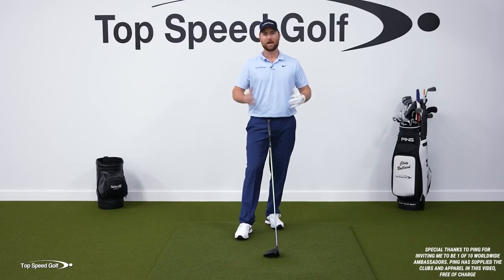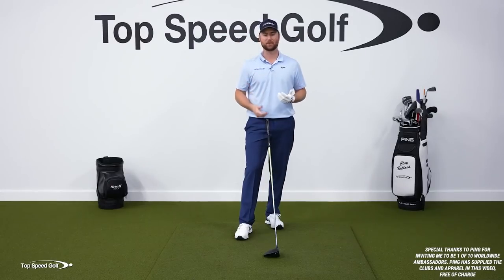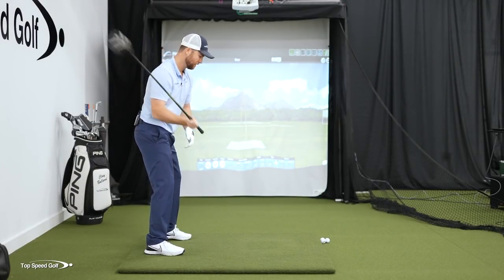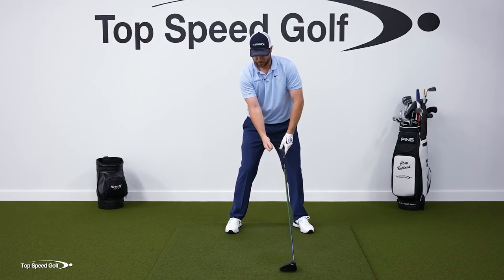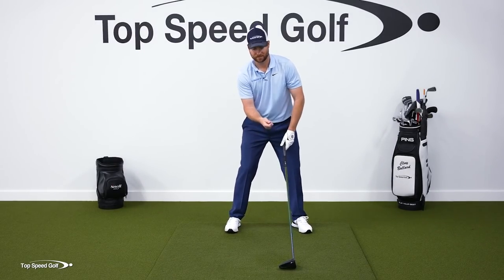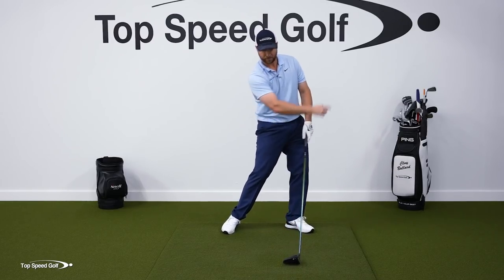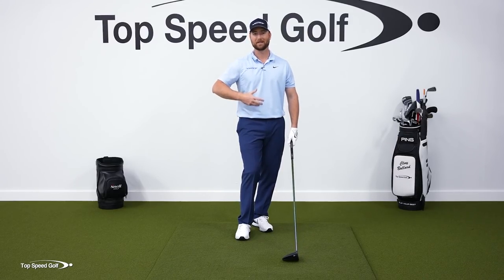Let's talk about how you're going to get some power and make the driver swing easy. If you want to hit it far, how do we do it in an easy way? One of the mistakes I see is players have been told — and I used to feel the same way — to keep that right elbow kind of tucked in and down in the backswing.